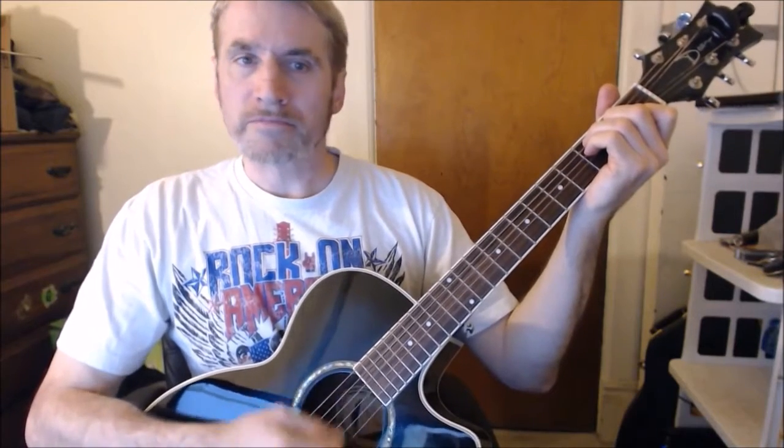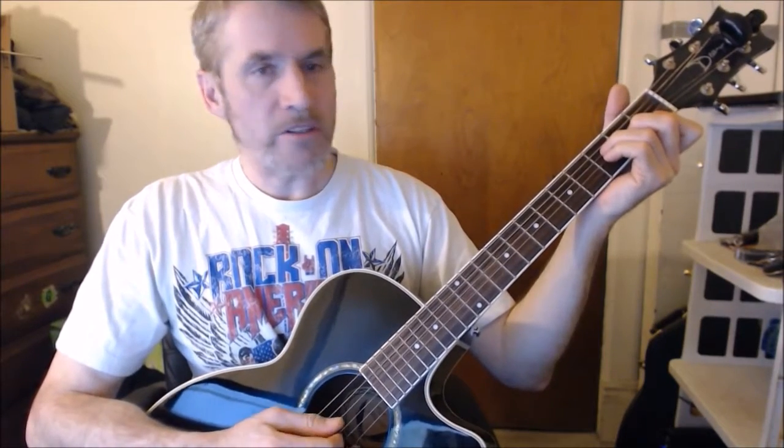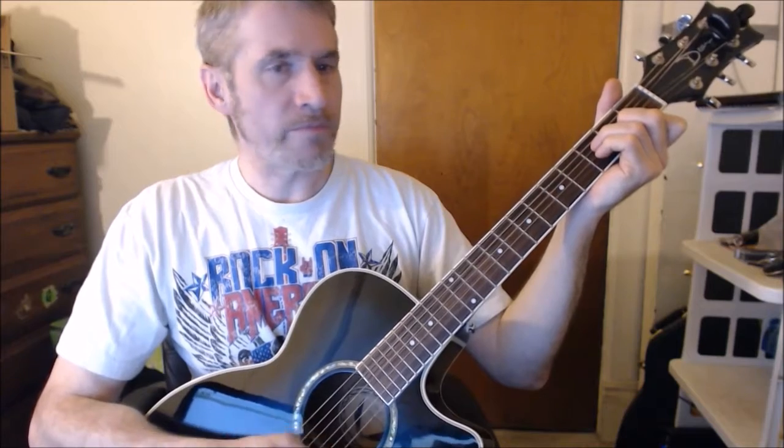Starts with a C major. Baby, let me be your little teddy bear. Switch to an F major. Put your chain around me. Back to the C major, and leave me anywhere. Oh, let me be. Go to the G major. Oh, let him be your teddy bear. Back to the C major.